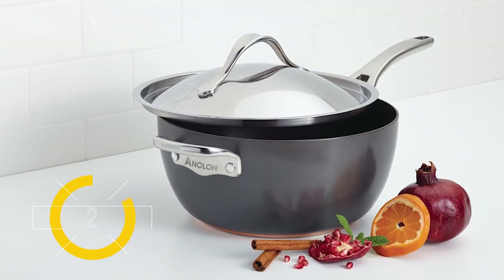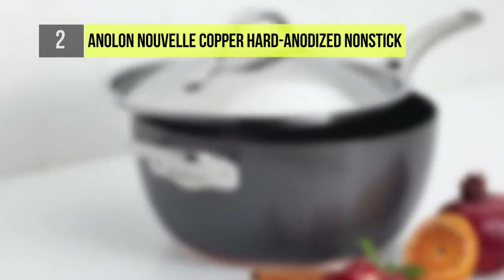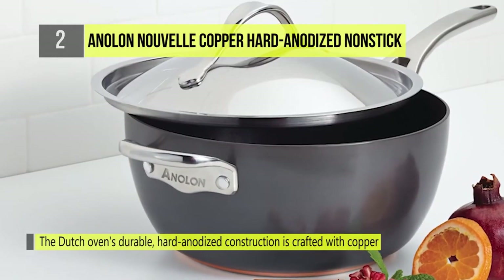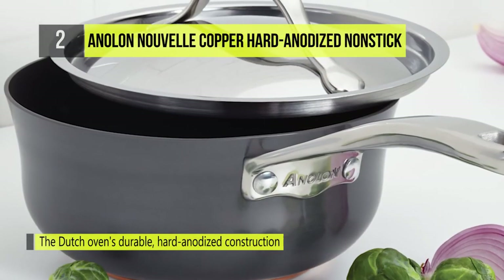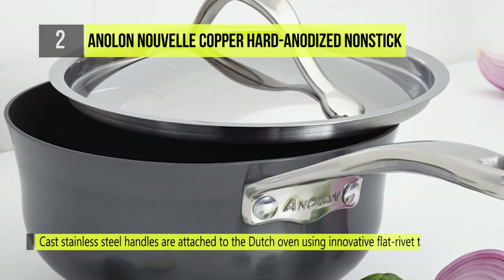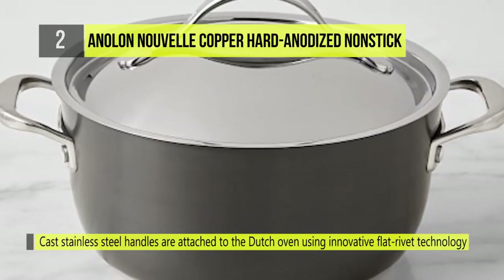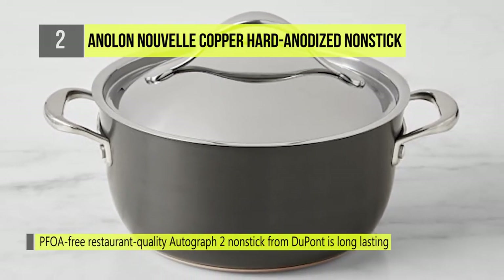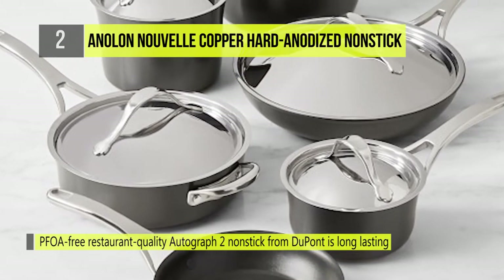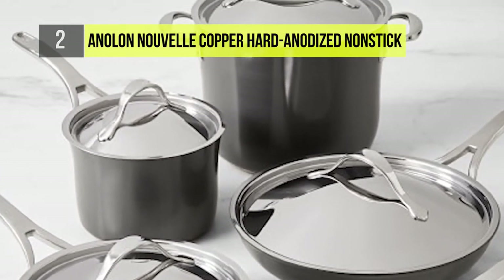Up next at number two we have the Anolon Nouvelle Copper Hard Anodized Nonstick 5-quart Covered Dutch Oven. Flavorful gourmet meals are right at home in this pot. Its European-inspired design features a graceful flair, and the pleasing, subtly contrasting colors add luxury to any contemporary kitchen. It boasts durable hard anodized construction crafted with copper to deliver optimum heat control.